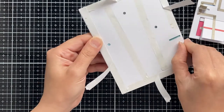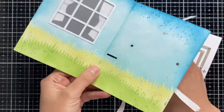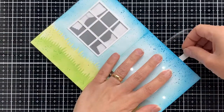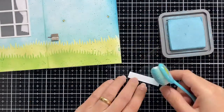Now let's put our card together by attaching the panels to the card base with the circuit and the battery holder using some double-sided adhesive. Here comes the fun part by connecting the switch with the card.